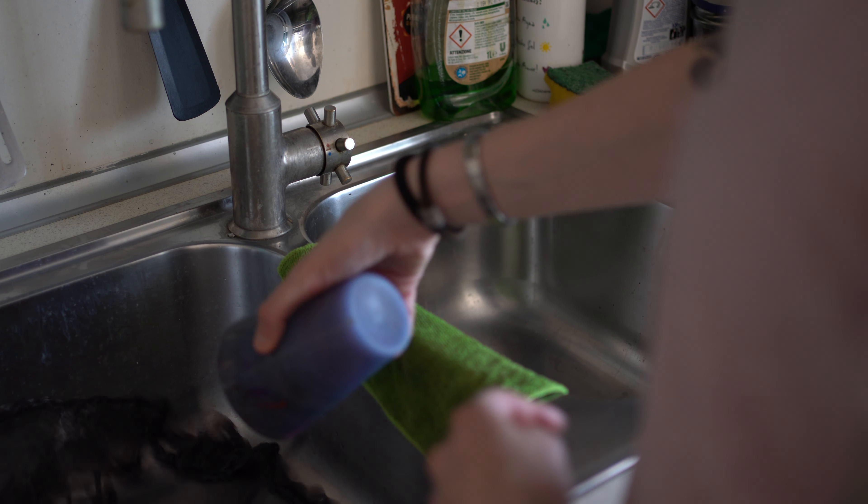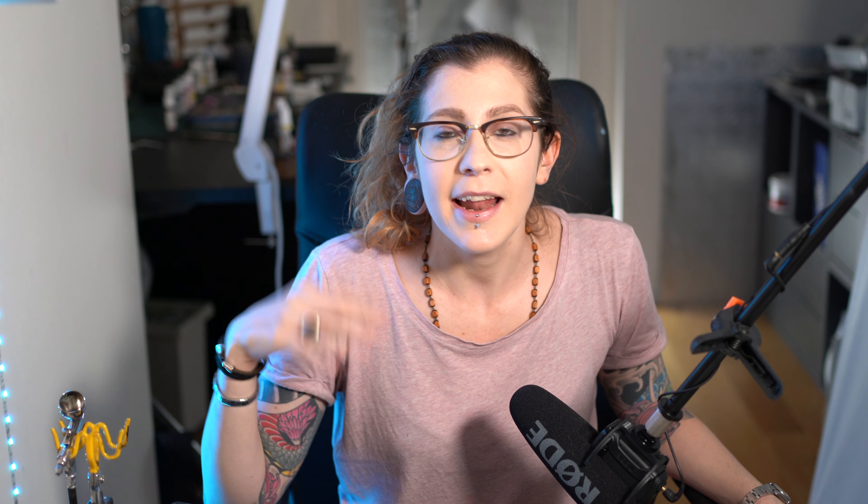Number two: change that water. It might seem very simple, but frequently changing your water between sessions is very important in order to not have particles and dirt on your miniature. I used to have pots with all these colors swirling around. It's very bad both for your mini and for your brushes as well.